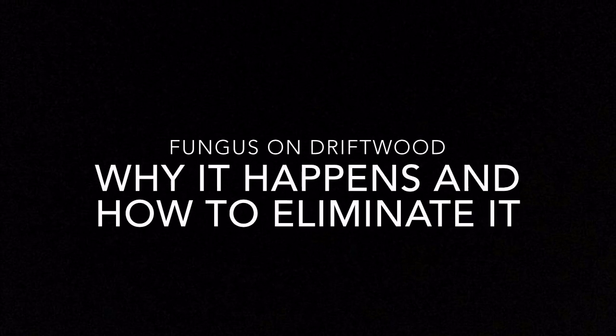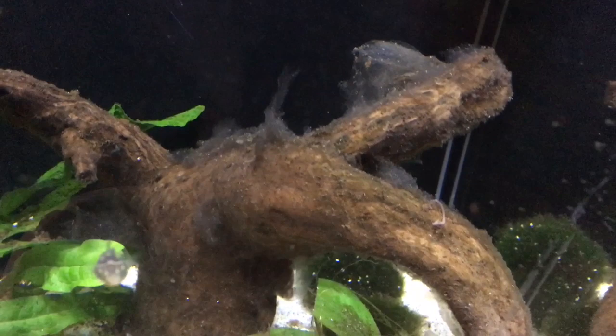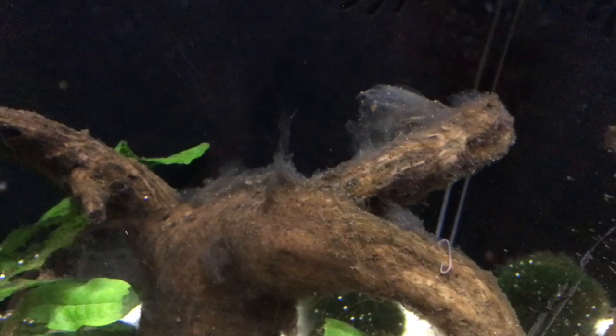Hello and welcome back to ADK Aquatics. Today we are talking about a common phenomenon in the aquarium hobby: fungus growing on driftwood. Chances are if you have put some driftwood in your tank, after a few days or weeks it went from setting off your scape to making it look downright nasty. In this video we will address several aspects of this phenomena: why fungus grows on driftwood, if it is harmful to the livestock of your aquarium, how to prevent it from growing on the wood in the first place, and finally how to remove it once it starts.